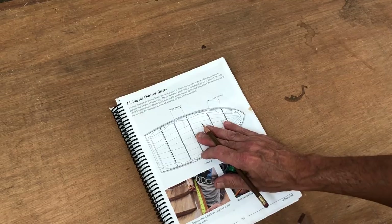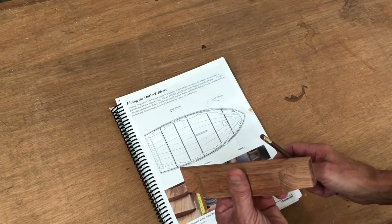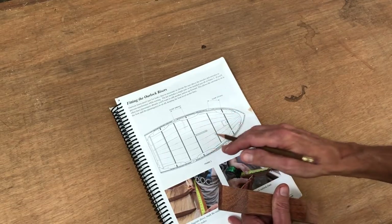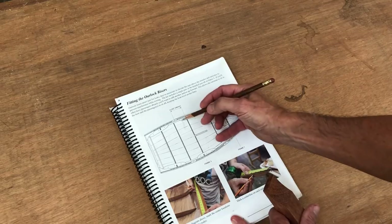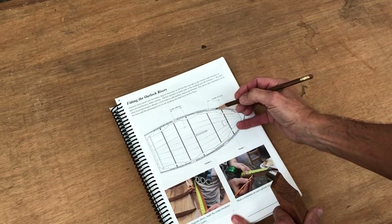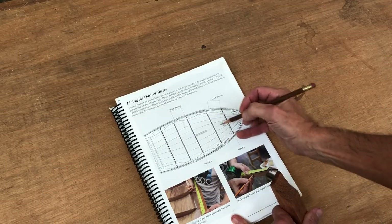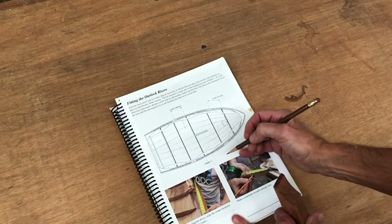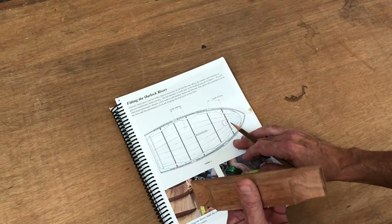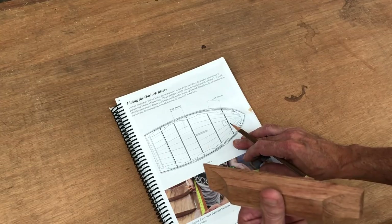This kit came with one pair of oarlock risers. It says that in addition to these two — when you'd be sitting in the center to row — if you had a passenger sitting in the back seat, you would need an additional set of oarlocks in the front so that you'd sit in the bow of the boat with your passenger in the back to help balance the load. Since it only came with one pair, the first order of business is to make another pair.